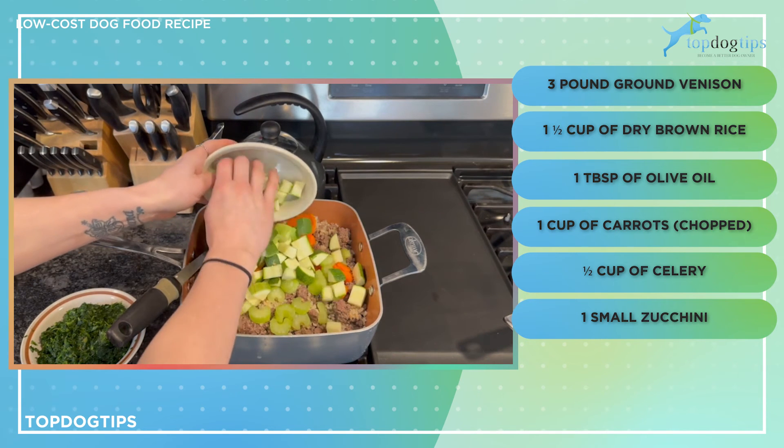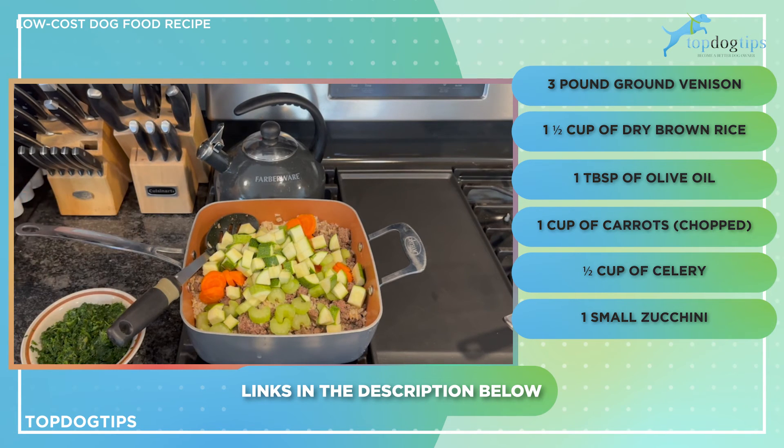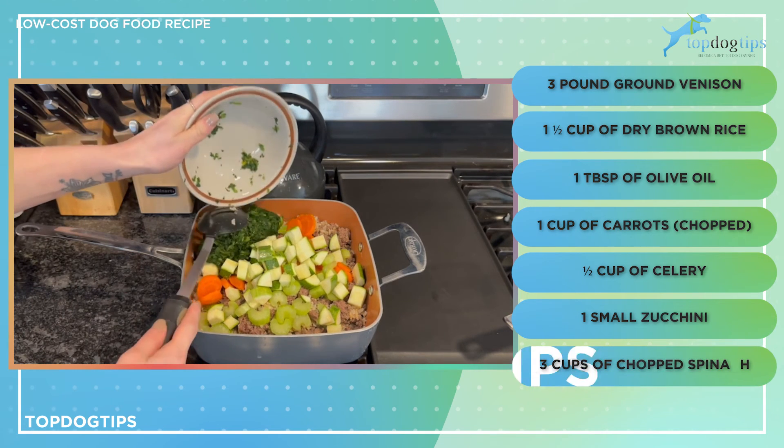I have half a cup of celery, one small zucchini that I've chopped with the skin left on. If you want to peel it you can, but there are some beneficial nutrients in the skin — click the link below this video to learn more about that. And then I have three cups of chopped spinach.